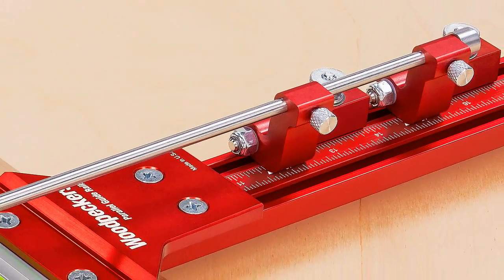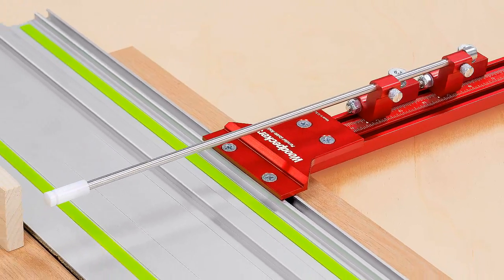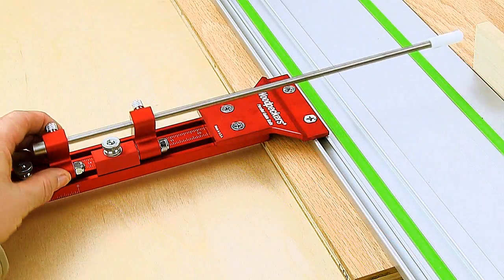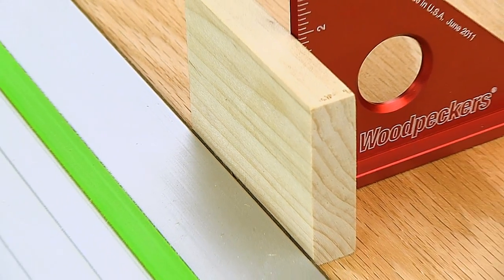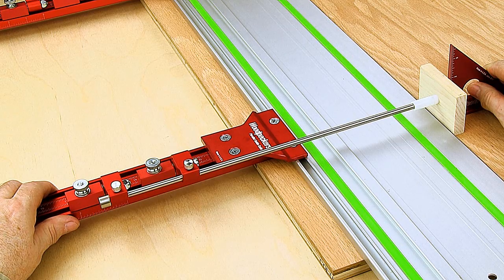Calibration of measurement scales is a no-brainer. Woodpecker's PGS makes calibration of the measurement scales to your guide track quick and easy. By simply using the flip stops with the narrow stock ripping guides and some scrap stock resting against the track saw guide cutting edge, can't-miss calibration is quickly accomplished.